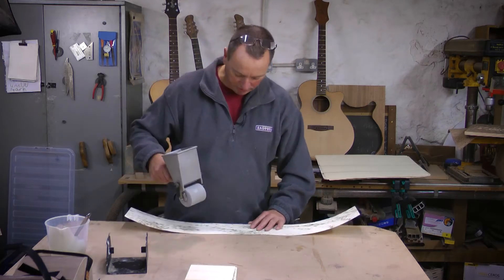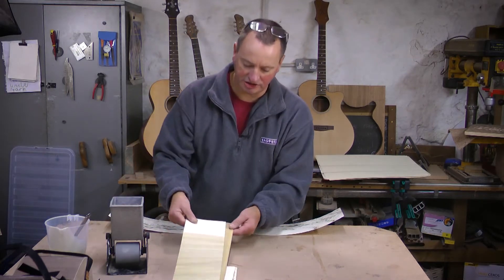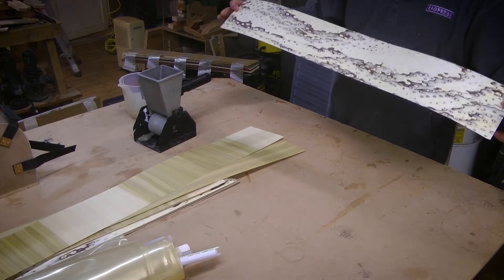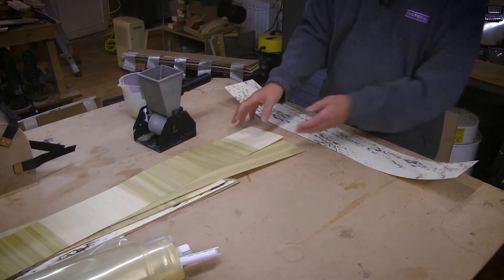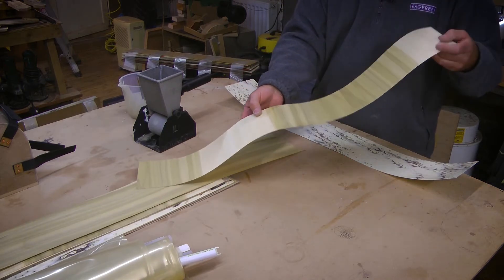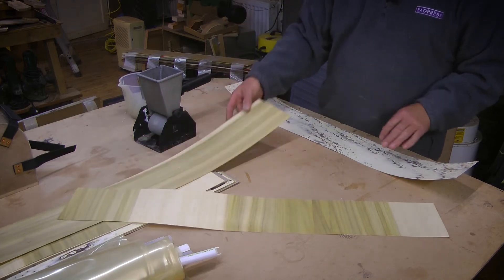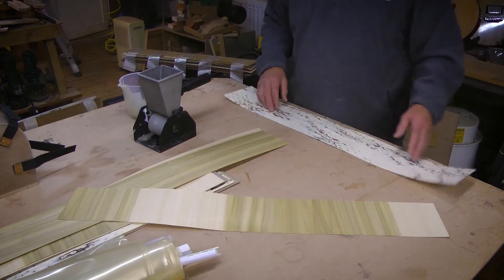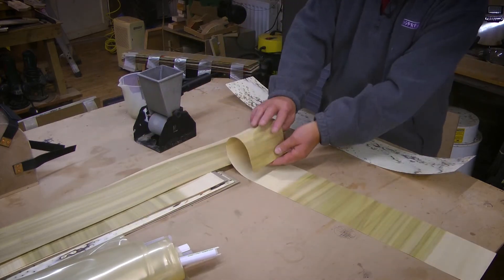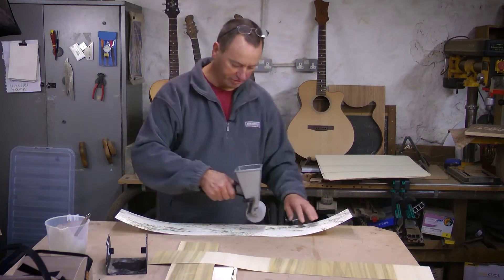One of the important things when gluing up this type of layup is we've got alternating directions of grain. So this is our rather wild and wacky face veneer that's going to be on the outside of the guitar. Then we've got cross-grain layers of tulip wood - poplar, basically poplar - and a central long-grain layer, again of tulip wood. We only ever glue onto the long-grain layers, because if you use this resin with a roller on the cross-grain layers, it tends to just pick it up and smash it to pieces.